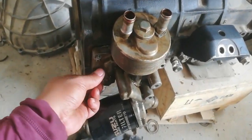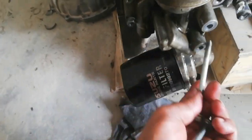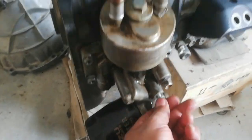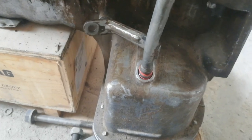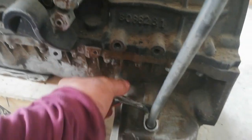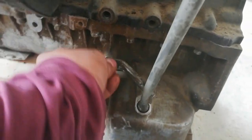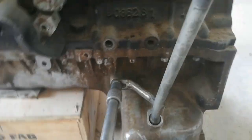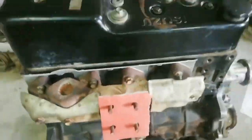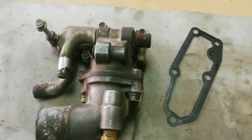Install the oil filter housing with built-in oil cooler. Install the oil filter and exhaust manifold. Don't forget to close all turbo pipes while installing the engine — any small particles that may fall inside could cause damage to the turbocharger. Hope this video will help.